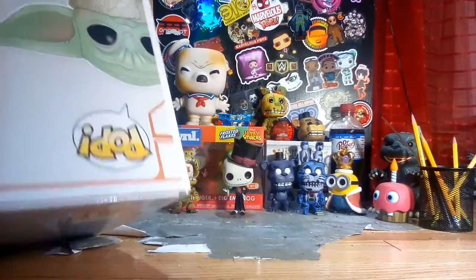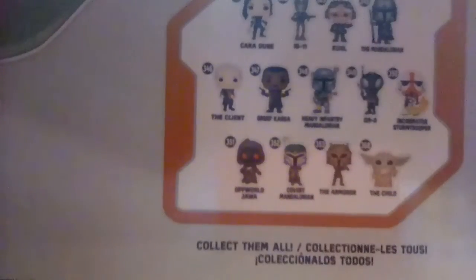He's number 300, 69 out of the Mandalorian line — the Child. On the back you can get Cara Dune, IG-11, Kuiil, the Mandalorian, the Client.